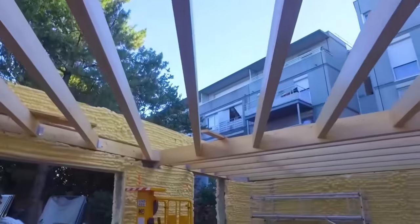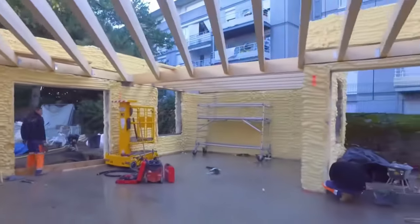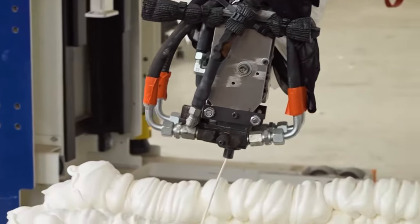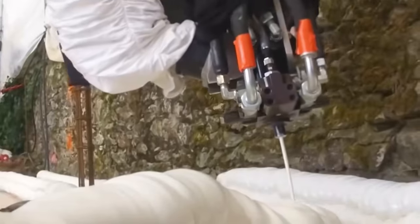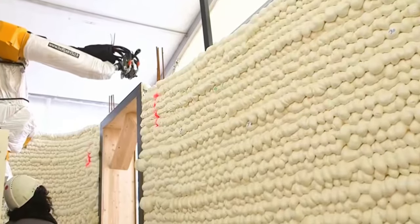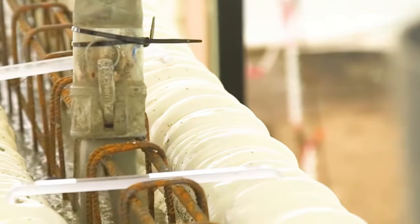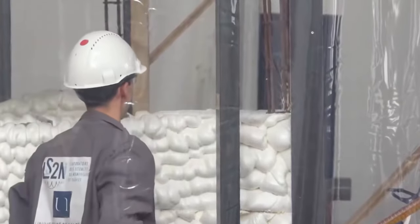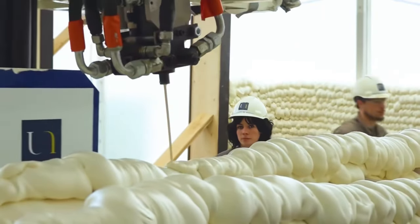This 3D printed foam house technology is a combination of two construction technologies. After the mechanical arm receives the model data, it uses a laser sensor to control the foam spraying. First, two foam towers are built, serving as both the concrete mold and the insulation layer. After filling with concrete, the excess part is removed, resulting in a house that is both sturdy and insulated. Do you think this house is safe enough?